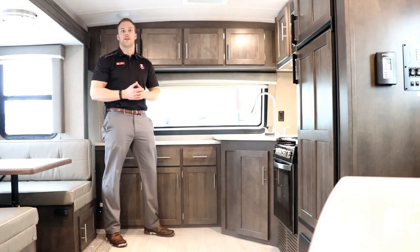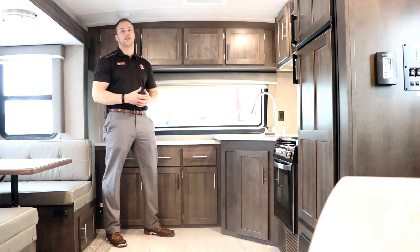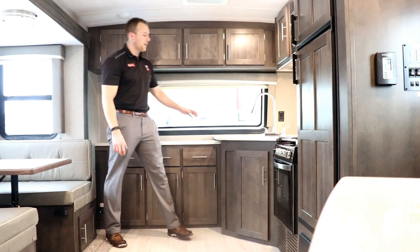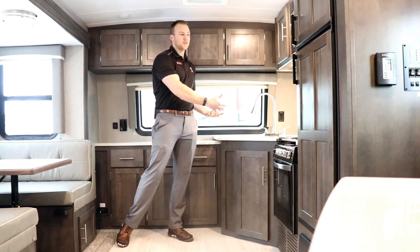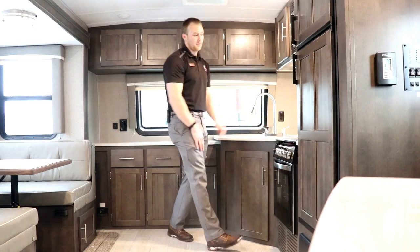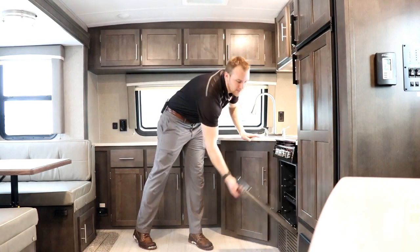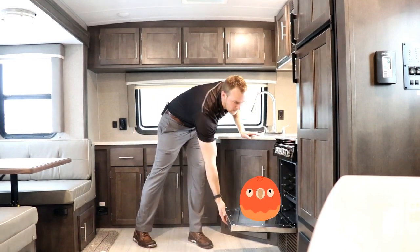The main feature of the 2608 is going to be this beautiful front kitchen. Counter space is so important in an RV and this floor plan gives you an ample amount. You have really nice solid surface countertops — food safe. You have an under-mounted stainless steel sink with a cover to maximize counter space, and a 22-inch residential-style oven with a glass cover and a knife rack in the back. These ovens are massive — the largest RV oven you can get — so you can cook a whole turkey in there.